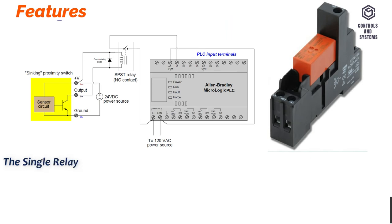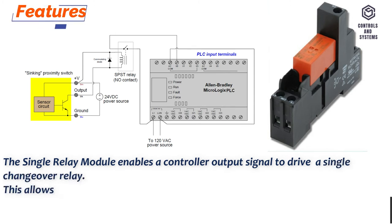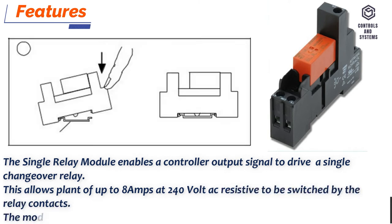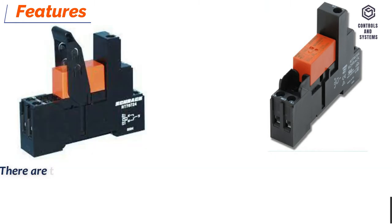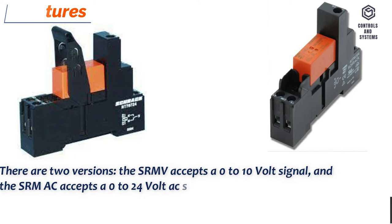Features. The single relay module enables a controller output signal to drive a single changeover relay. This allows plant loads of up to 8 amps at 240 volt AC resistive to be switched by the relay contacts. The module may either be mounted on a DIN rail or on a flat surface. There are two versions: the SRMV accepts a 0 to 10 volt signal, and the SRMAC accepts a 0 to 24 volt AC signal, for example a TRIAC output.